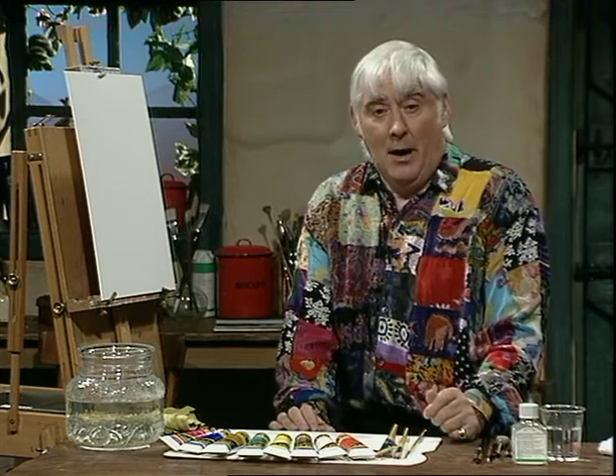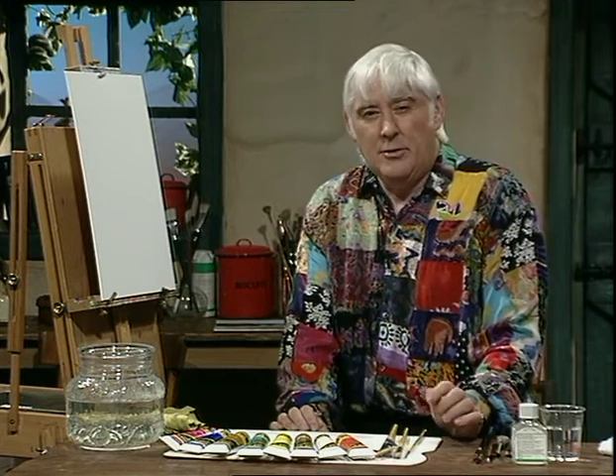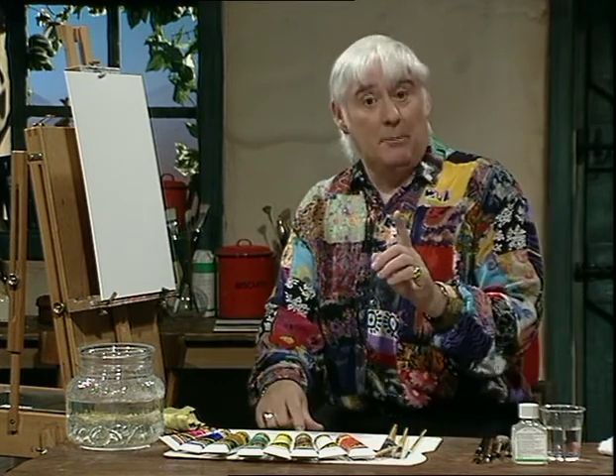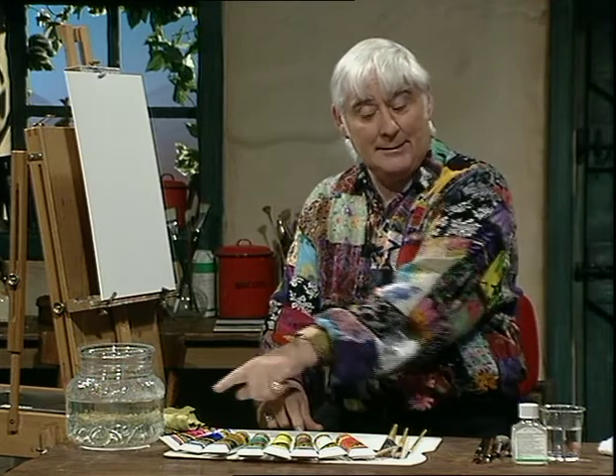Did you enjoy the Burren? It was lovely, wasn't it — very rocky place. I was going to paint the dolmen but I thought, no, let's do some flowers. So that's what we're going to do. You remember the little buttercups? Well, that's what we did. But before we talk about the painting, let's talk about the materials.